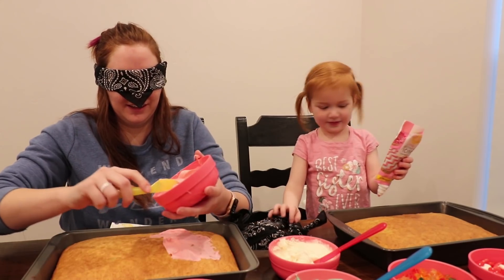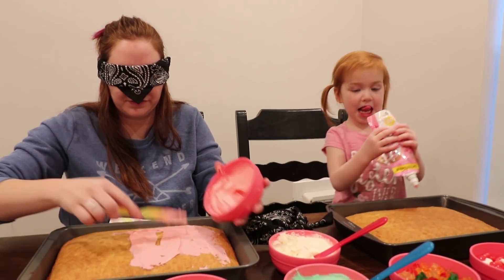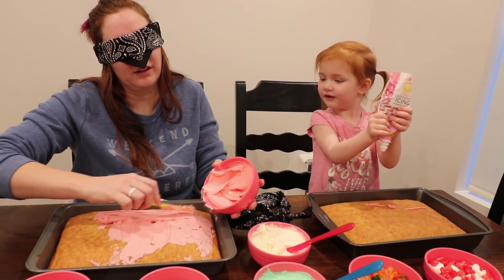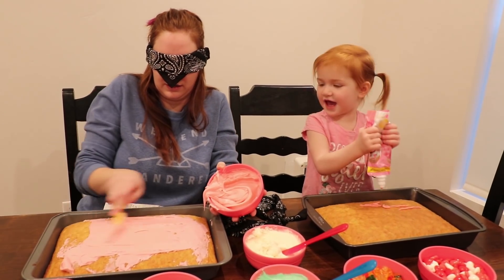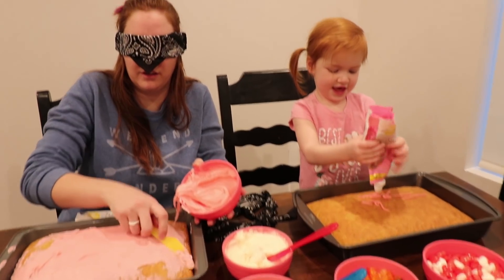Mine's looking good. I got pink. You think you got a pink one? Yeah. I feel like this is a lot but I don't really know. Are you done frosting yours? Nope. Not yet. I need it all. Are you doing good? Yeah.